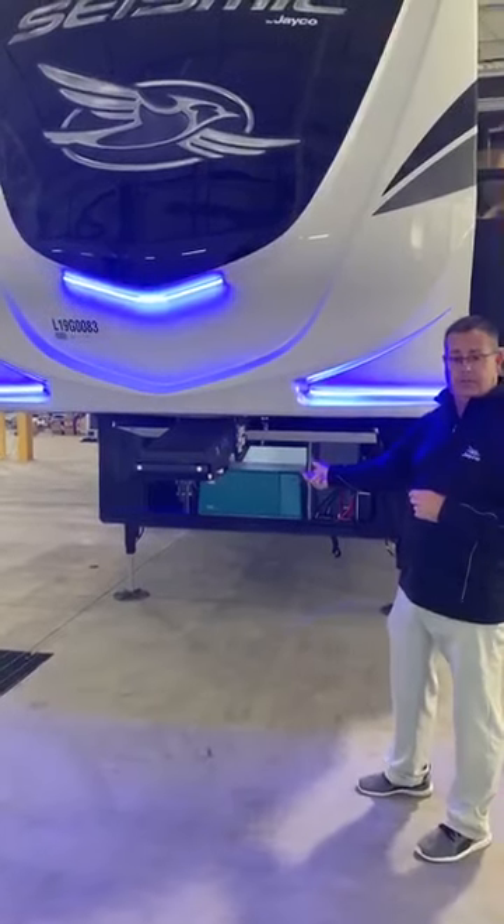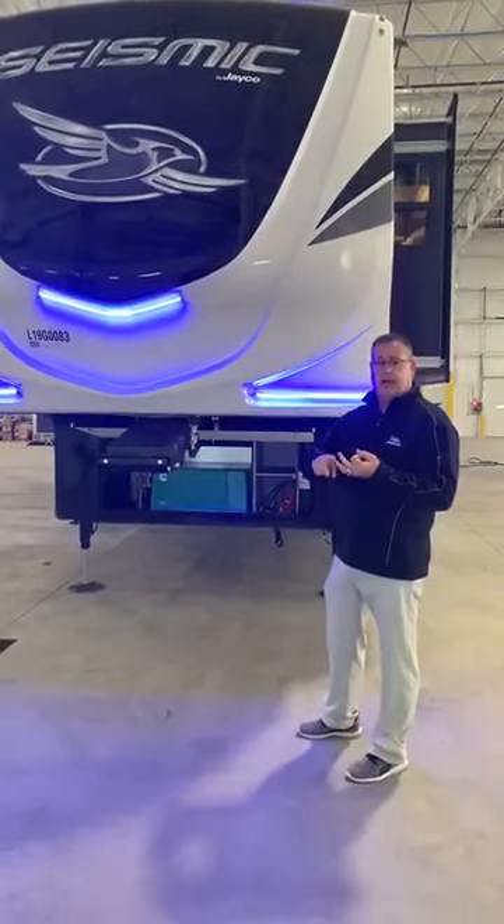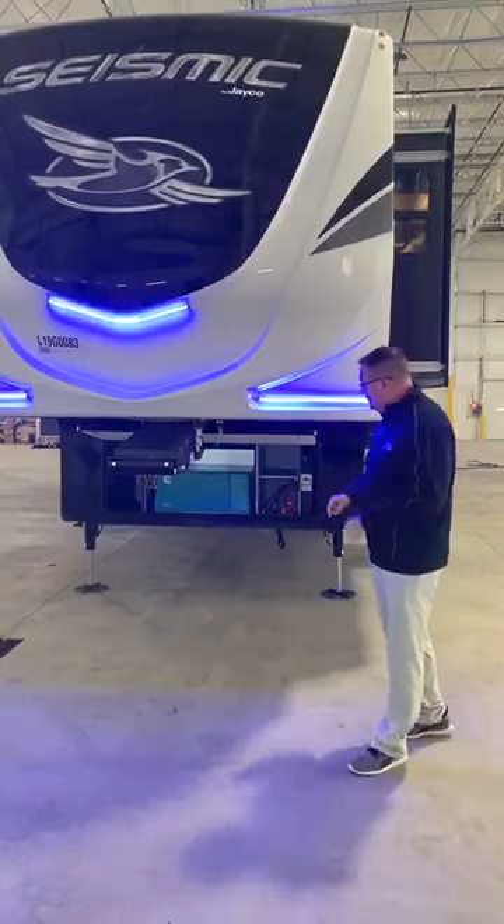We'll get into that when we get over to the suspension — how we have our Goodyear tires, our Dexter axles, and some components.